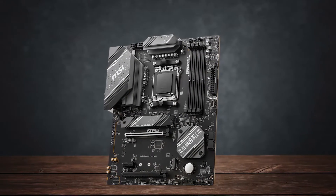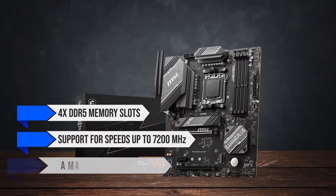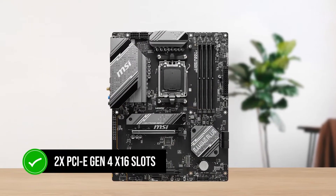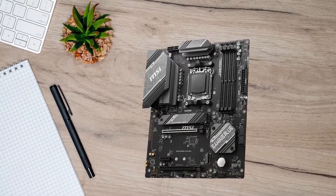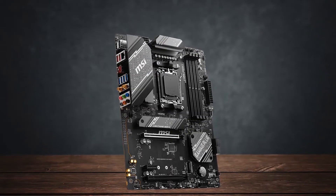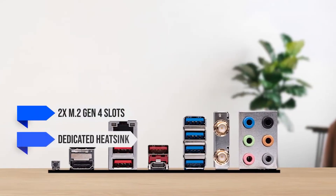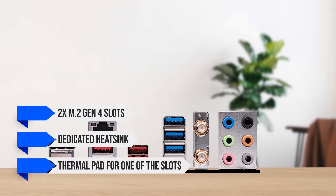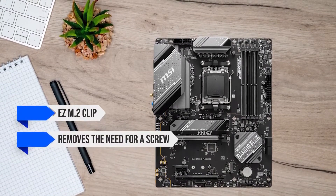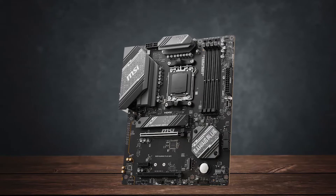The board features four DDR5 memory slots with support for speeds up to 7200 MHz and a maximum capacity of 256 GB. You're also looking at two PCIe Gen 4 x16 slots for your graphics card. There's no support for PCIe Gen 5 in both storage and x16 slots, so that's something to consider if you're looking to future-proof your build. For storage, you get two M.2 Gen 4 slots, with a dedicated heatsink and thermal pad on one slot that MSI calls Shield Frozr, plus an easy M.2 clip that removes the need for a screw — a neat addition not common in this price range.